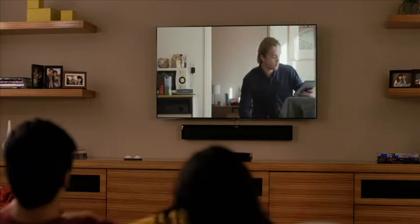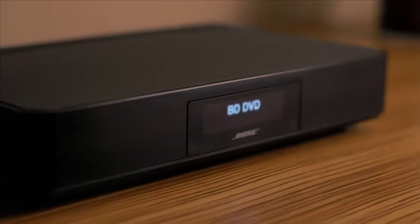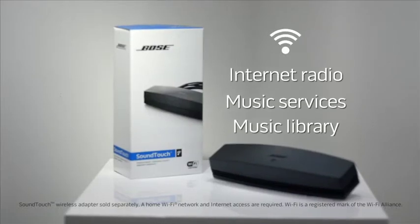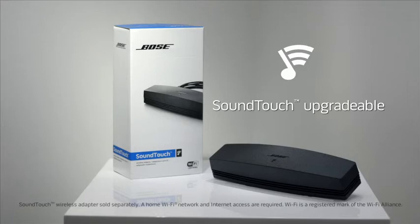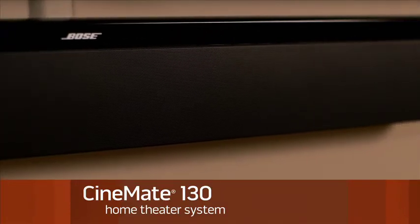Even the universal remote is easy to use — it can give you one-button access to your TV, cable box, and more. You can also use this system to stream your favorite music wirelessly and effortlessly over your home's Wi-Fi network with the optional SoundTouch adapter. The Cinemate 130 Home Theater System: the best performing sound bar from Bose.